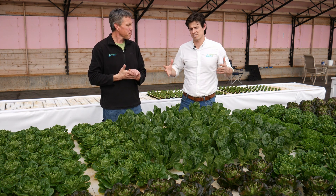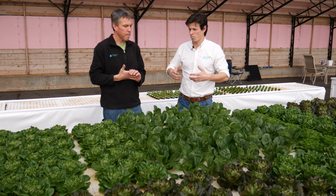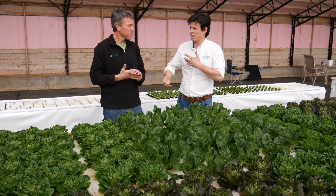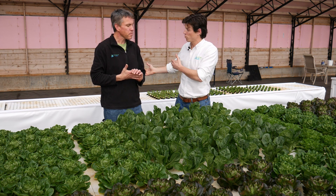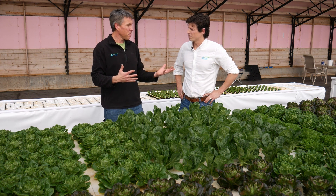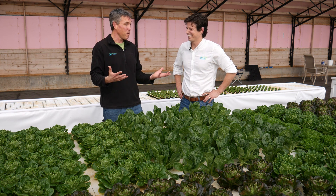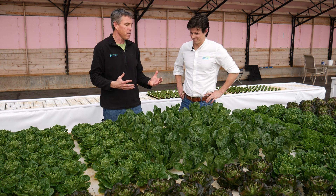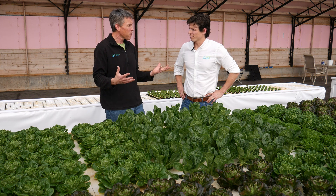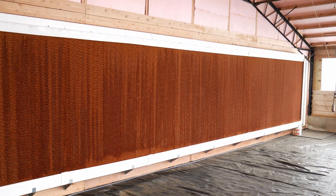Aquaponics can really be done anywhere, but there are so many region-specific things to think about. In Colorado versus, say, Louisiana, one big advantage is humidity — or lack of it. Humidity can be a real problem, particularly for leafy green crops. It's very dry in Colorado, so a lot of greenhouse systems use evaporative cooling walls to keep it cool and add some moisture to the air. That's definitely a huge difference between here and down south.